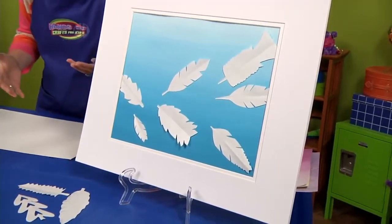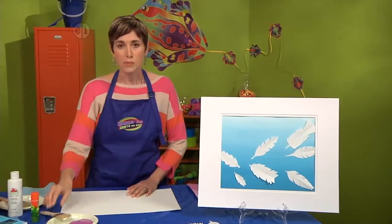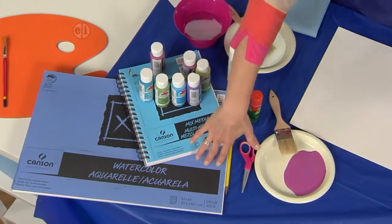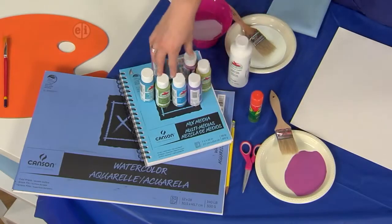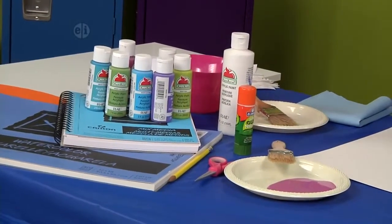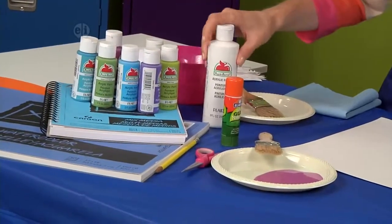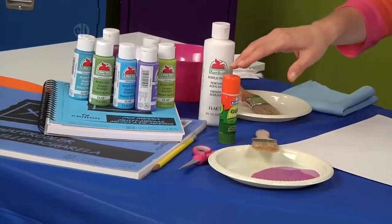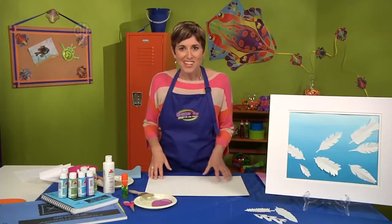The first thing we're going to do is create the background for our collage with some paint and some special paper, so let's talk a little bit more about the supplies. You're going to need a large watercolor paper pad as well as some mixed-media paper. You'll also need some acrylic paints — I'm using a thinner formula — one dark color and a bottle of white acrylic paint. You'll also need a glue stick, some scissors, and a paintbrush.